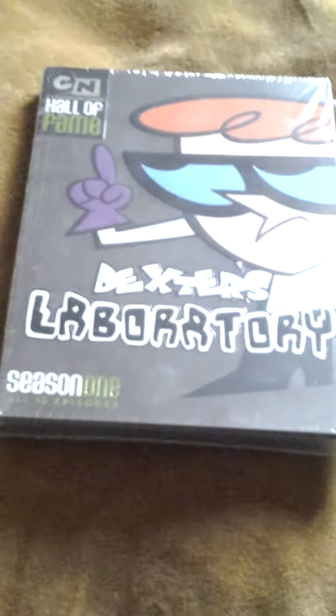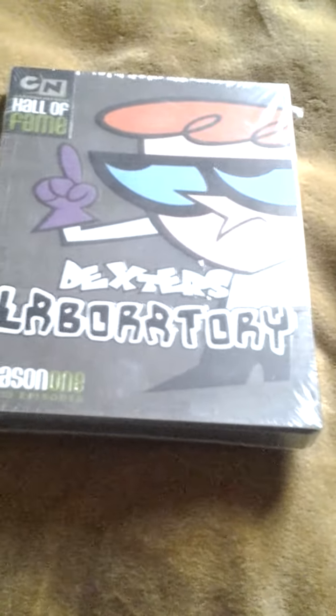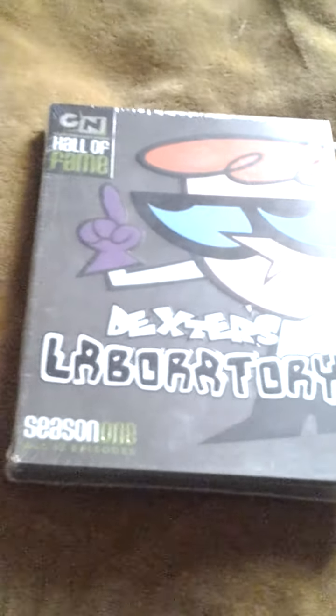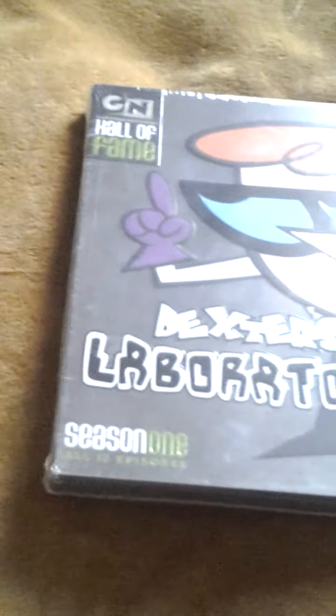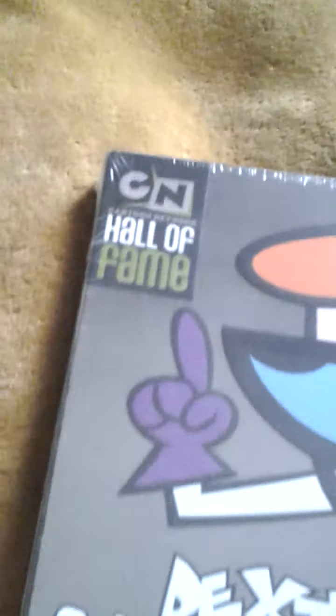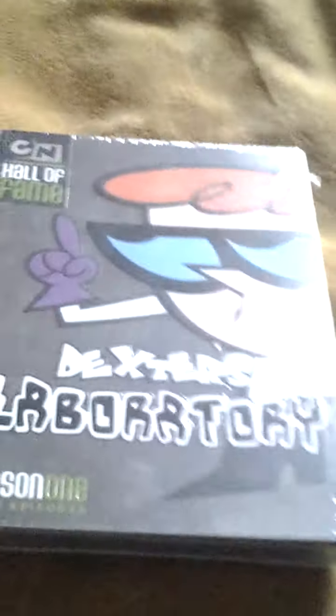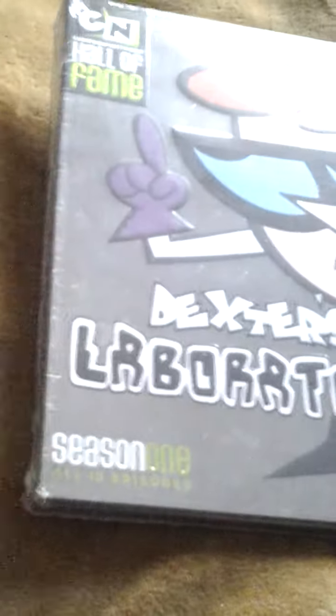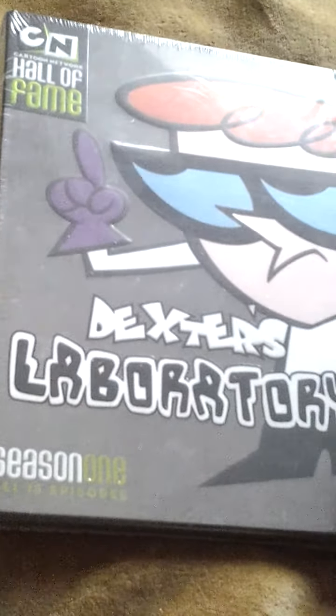Welcome to Dexter's Laboratory DVD unboxing. This might be the greatest DVD you've ever seen. Hi guys, how's it going? Time to get you a pound of pop culture flesh, and today I'm unboxing Dexter's Laboratory Season 1 Hall of Fame series.